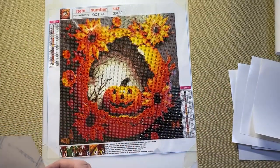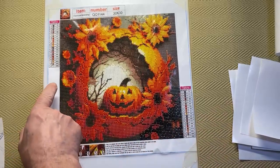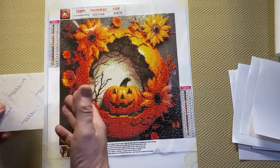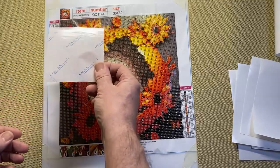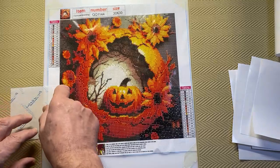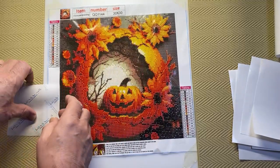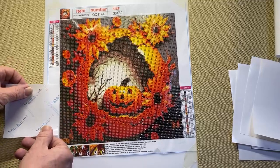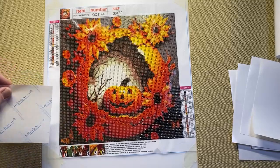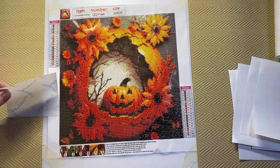Before I actually put any release paper down, what I do is put it on the glue strip first to test it. It depends on the company — if it's actually a Diamond Art Club diamond painting the glue strip is very very narrow, but a lot of companies the glue strip is quite wide. So it gives you an area to test it. I put the release paper down on it and then try and peel it off, just to make sure it works before I put it on the actual picture. And that works perfectly — it came off really really easily, which is what you want.